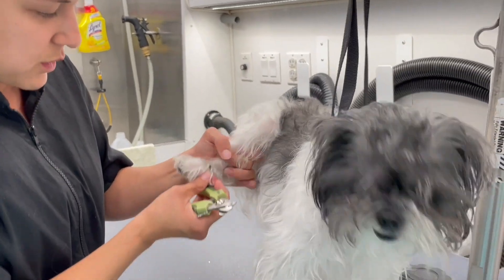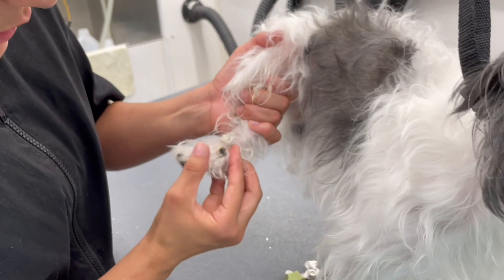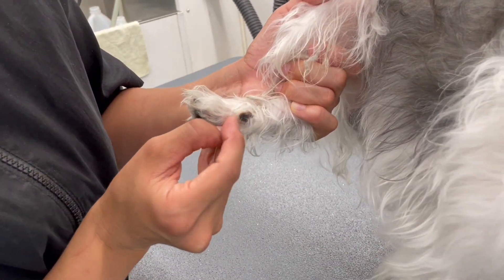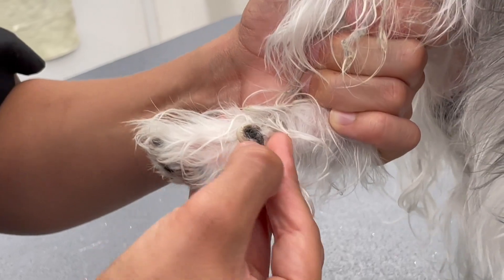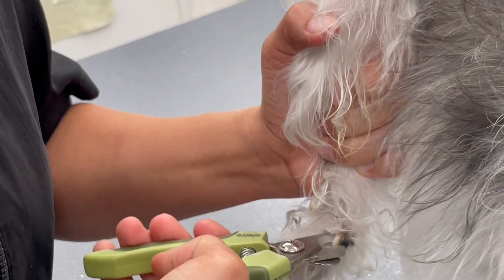Now I'm going to check if this one is curved in. Yes, this one is also curved in and it's digging into the paw pad. Now I do want you guys to know that the nail won't stop — it will keep growing in there. So let's cut this one first and we're going to go really fast.